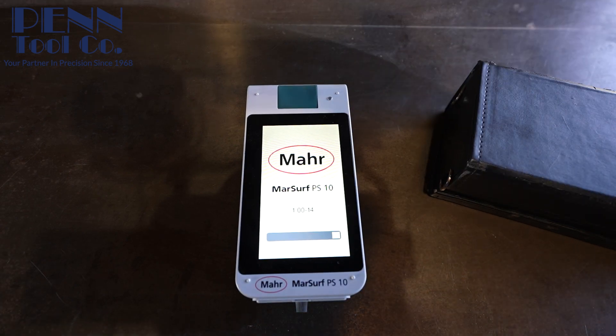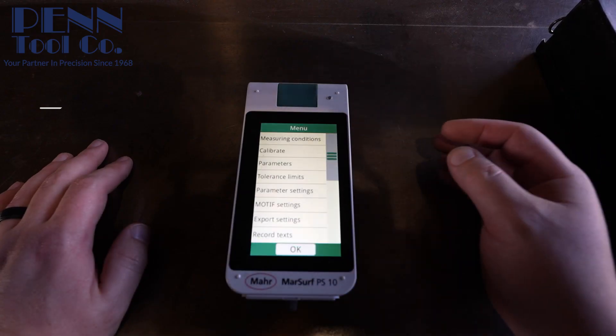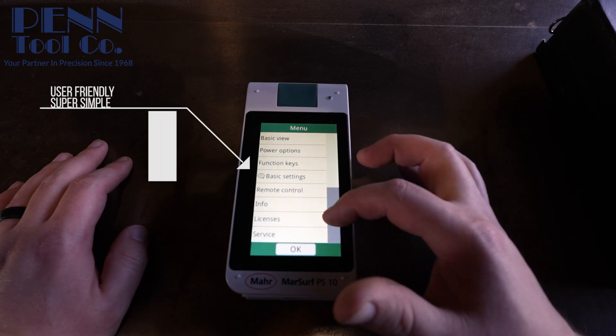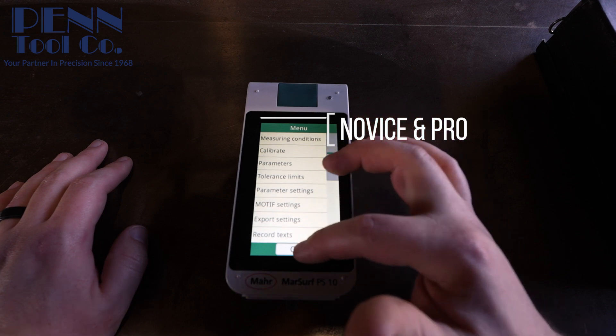The PS10 tester is designed to be user-friendly and easy to use. It features a simple interface with easy-to-understand menus and functions, making it ideal for both novice and experienced users.